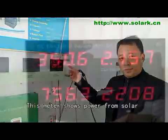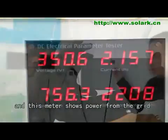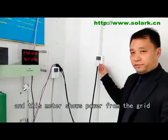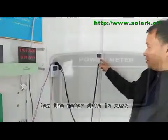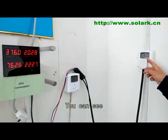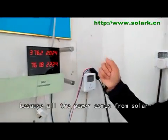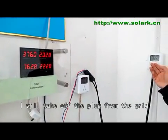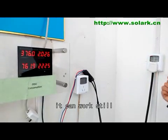This meter shows the power from the solar, and this meter shows the power from the grid. Now the meter data is zero — you can see, because all the power is coming from the solar.